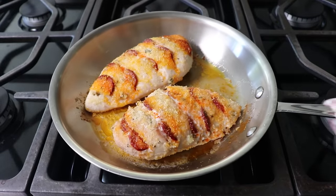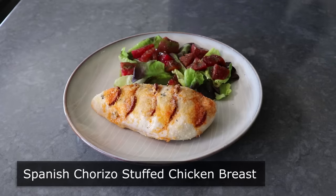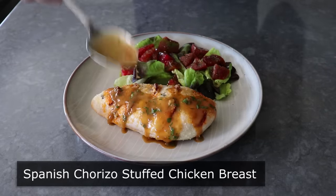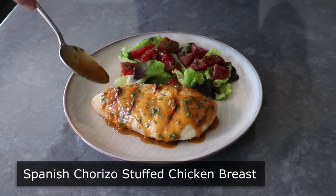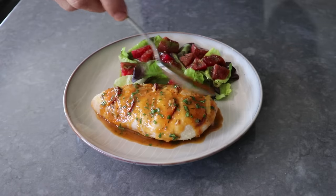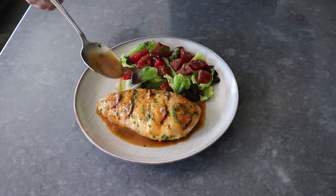This is Chef John from Foodwishes.com with Spanish chorizo stuffed chicken breast. Welcome to another episode of how to make boneless, skinless chicken breasts less boring. If there's one thing I've learned over the years, if you want to make something less boring, stuff it with slices of sausage. We have combined chicken and sausage in the past with wonderful results, but this might be the most successful pairing so far.